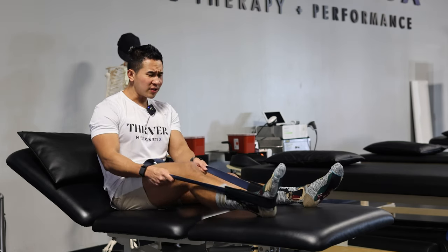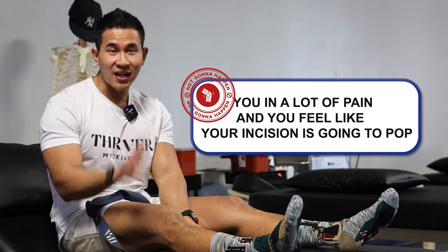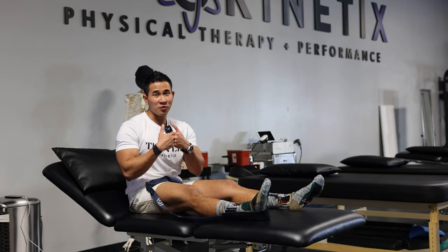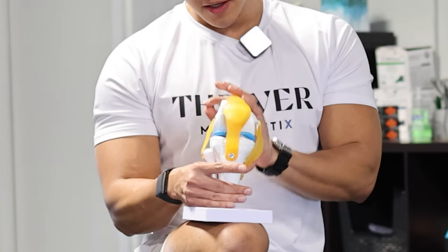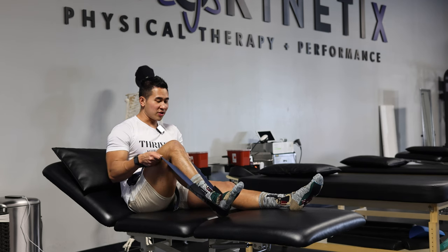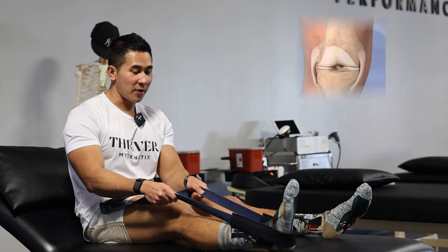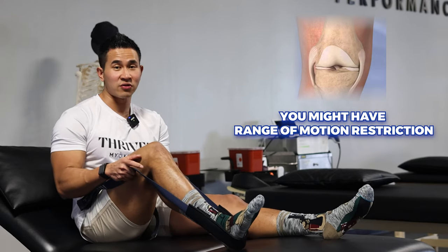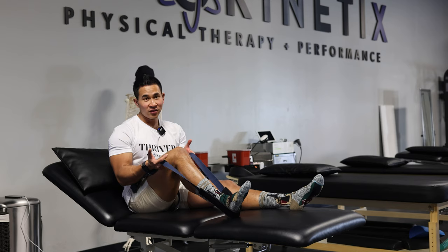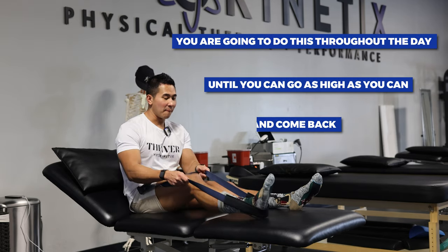Some of you are in a lot of pain and feel like your incision is going to pop — I can tell you right now, it's not going to happen. Your surgeon did a great job making sure all the stitches are there. It's going to be uncomfortable because you feel like you're ripping stitches open, but that's not going to happen. Keep doing this throughout the day as much as you can. Pro tip: if you have a meniscus repair, you might have a range of motion restriction where you can't go past 90 degrees. Listen to that until you get cleared to go all the way up.